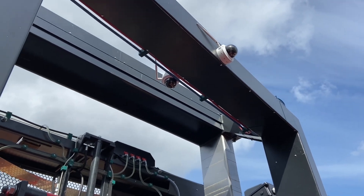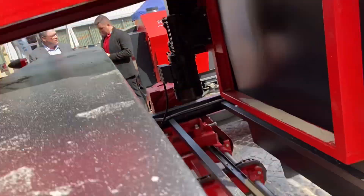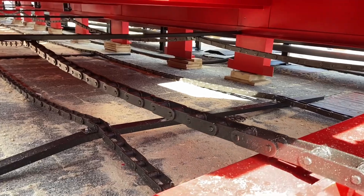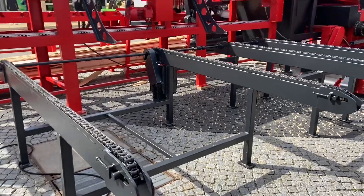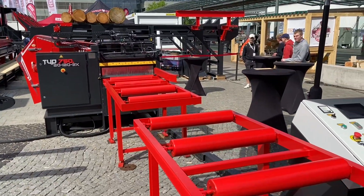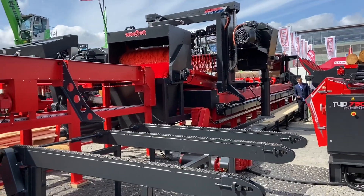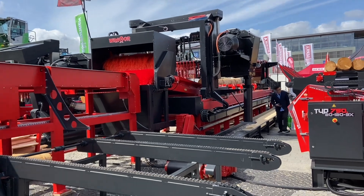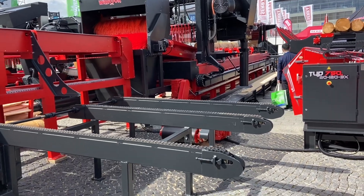Below the chassis, in this case, you can see the cleaner — a scraper. It's chains — profiles which move and remove the waste. If this is connected, you can see the multi-ridges off. There is also a conveyor for waste, which is also one option.